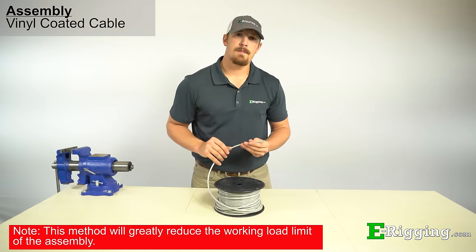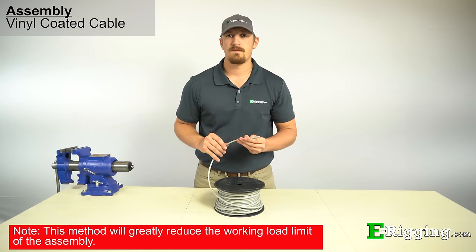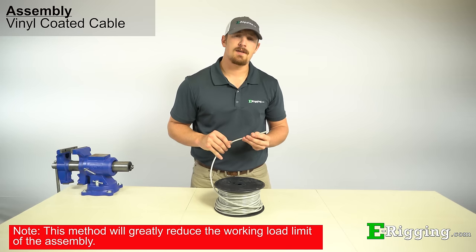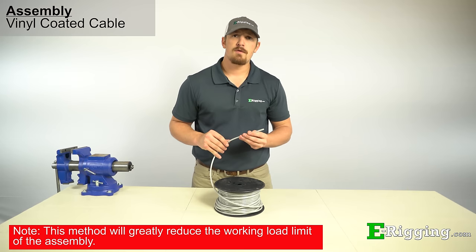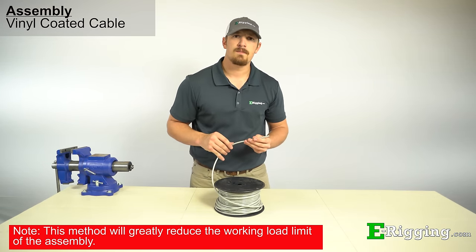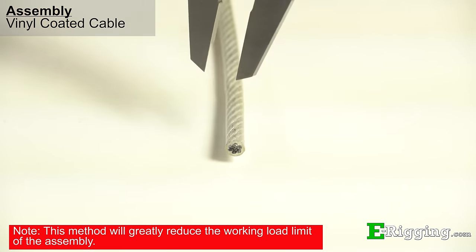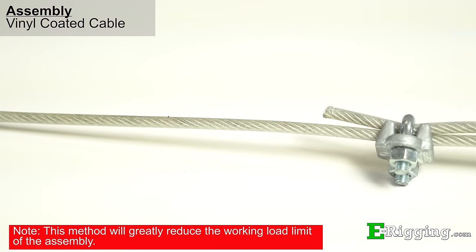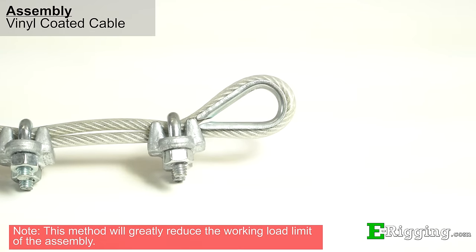If you intend on not stripping the vinyl coating from your cable and apply the wire rope clips over the coating, know that the strength of your assembly will greatly reduce and you should always test these types of connections before putting them into use. Never use this method for critical applications as the working load limit is greatly reduced and unpredictable. To size the connection properly, measure the outside diameter of the coated cable or look to the product specifications on eRigging's website. If the coated or finished diameter is quarter inch, use a quarter-inch wire rope clip.